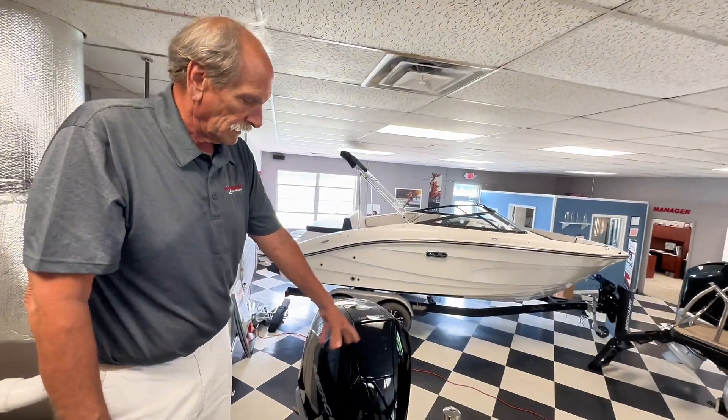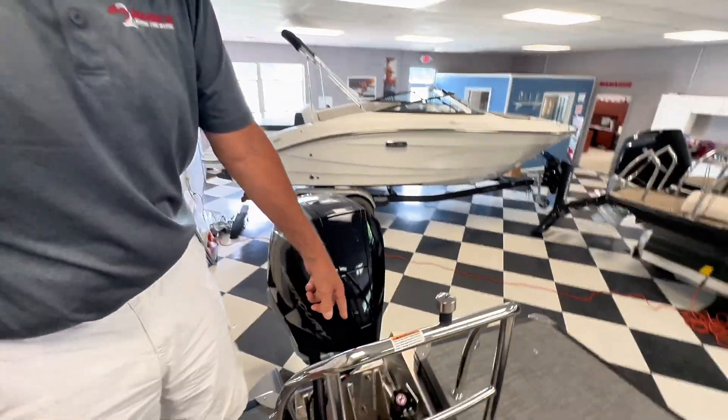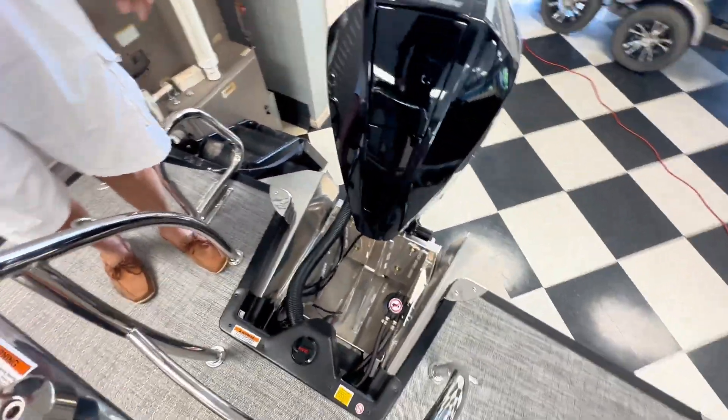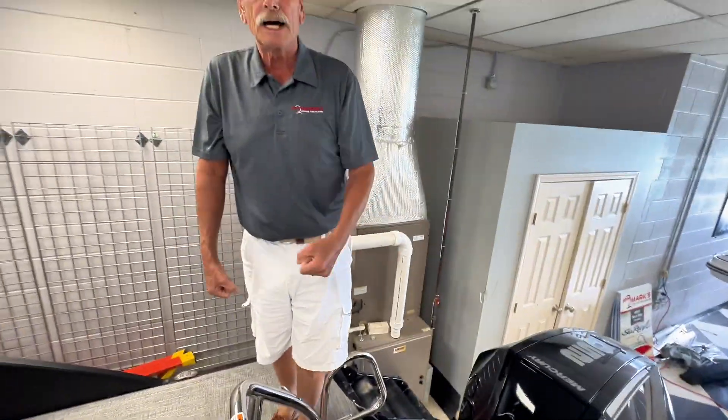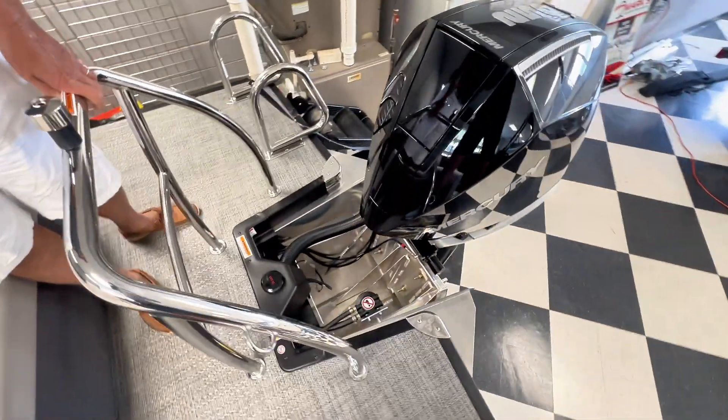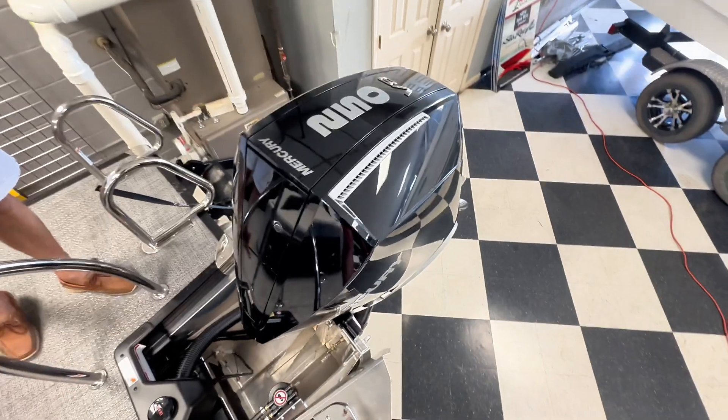They've redesigned the engine well. You've still got your center fill for your fuel, so the gas attendant can come in on either side depending on which way the wind is blowing. Standard for this year is a 53-gallon gas tank, up from the old 32. 53 gallons of gas will get you everywhere you want to go.